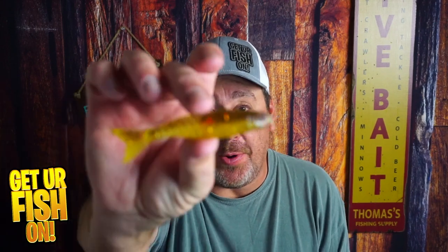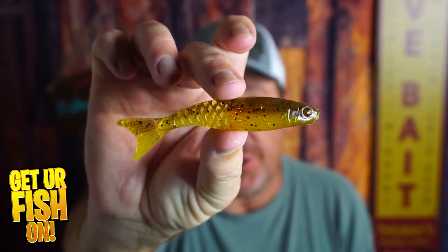Should you be looking at the Berkley Power Stinger as a trailer bait? That's what we're going to talk about right now.